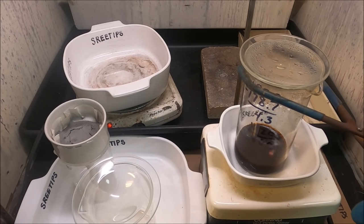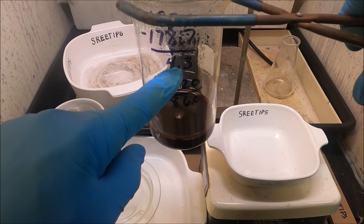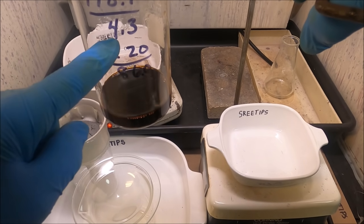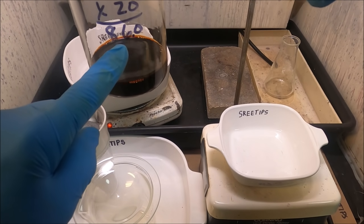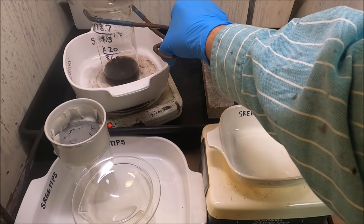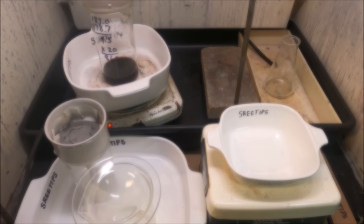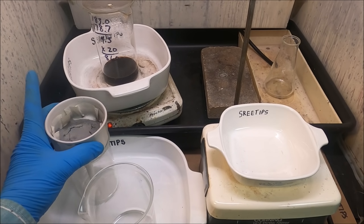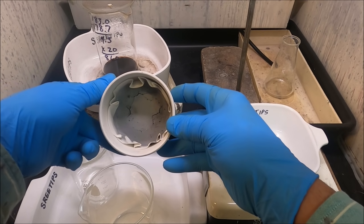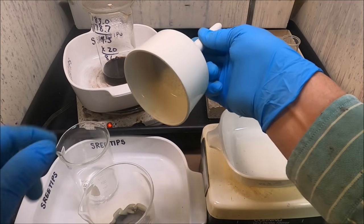I've got all the platinum group metals dissolved now. I'm trying to get 4.3 grams of material into a solution that's 20 milliliters per gram, so I need this solution to concentrate to about 86 milliliters. I'm going to transfer this back onto the heating pad and let it continue to evaporate. Meanwhile, I've got this material in this filter here — I'm not quite sure what it is, it may be rhodium. I'm going to put it in this beaker over here and add a stir bar, and stick it up here on our hot plate stirrer.